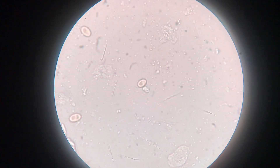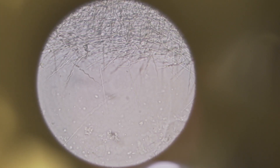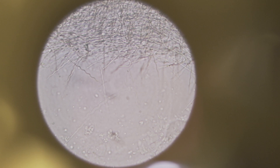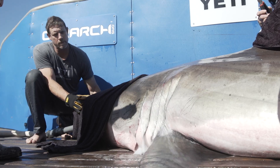So in semen analysis, we're looking at the sperm morphology and motility. Looking at the ratios of motile sperm to non-motile might indicate the level of maturity of those sperm cells and whether that shark is ready to mate.